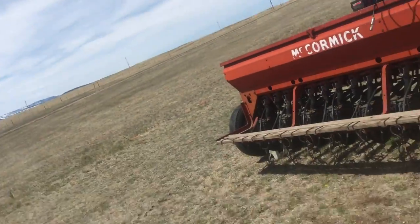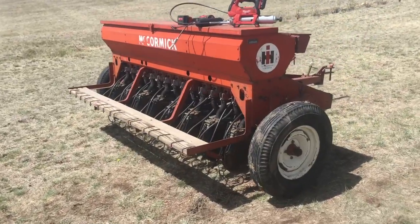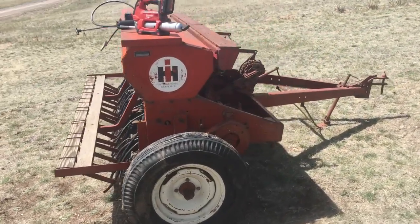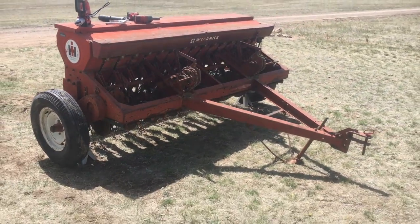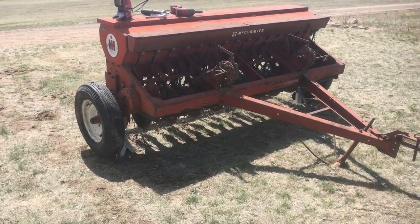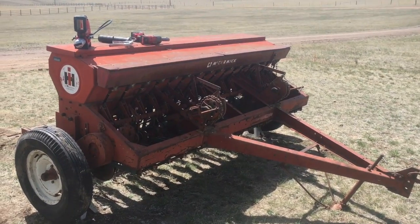I'm going to show you a new addition here that we just picked up and we're going to talk a little bit about tools. This right here is our newest acquisition - this is an International Harvester Model 10C drill. It's actually in pretty darn good shape for the age. It's probably a 1940s or 1950s era.